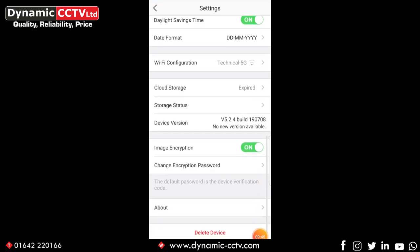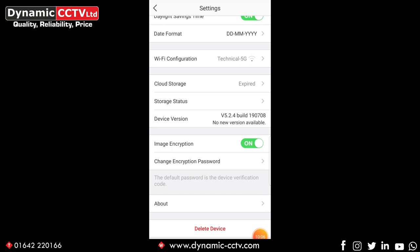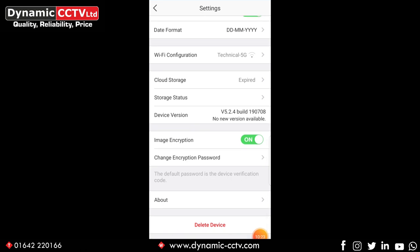Storage status tells you the status of your onboard and cloud storage plans — the memory card showing 'normal' means it's initiated and in good condition. We've also got the device version, which can be upgraded from the EasyViz app if a new version is released. Image encryption and image encryption password: the verification code is located on the device label of the DB1, which also doubles up as the DB1's password. If you wanted to add the stream to an NVR, you would use the verification code as the actual connection password as well.